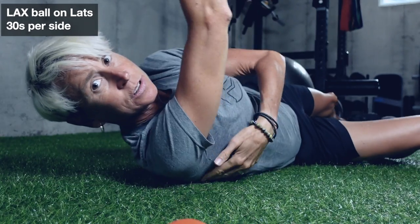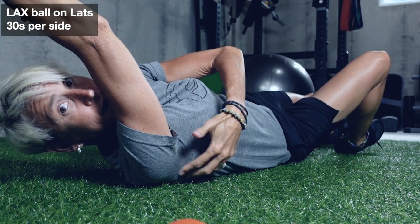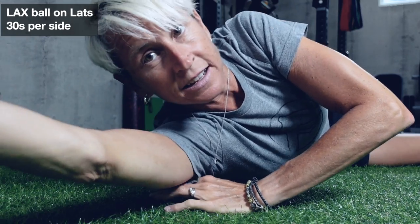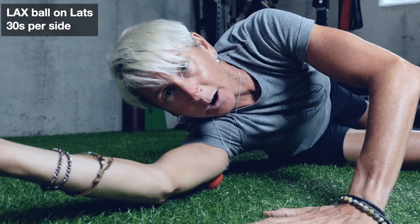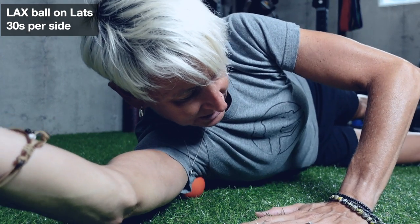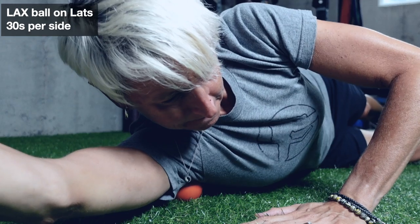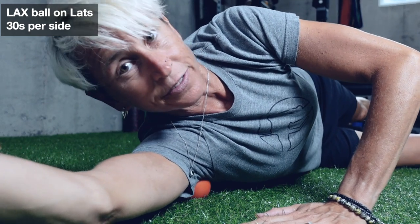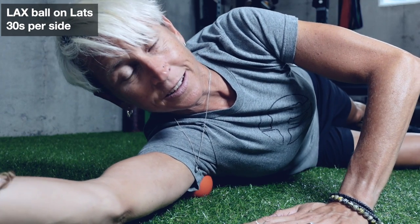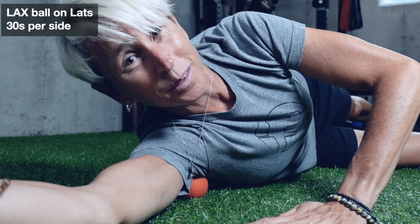Another great area to get with your lacrosse ball is your lats — just the upper portion, from the attachment down to the base of your armpit, following the back border of your armpit. Your arm should be straight and overhead. If you're way up on your upper arm, you're probably more on your triceps. Get that back border of your armpit, and if you feel a trigger point, hang out on it until it releases, then find the next one. There are actually lots of them to pick from.